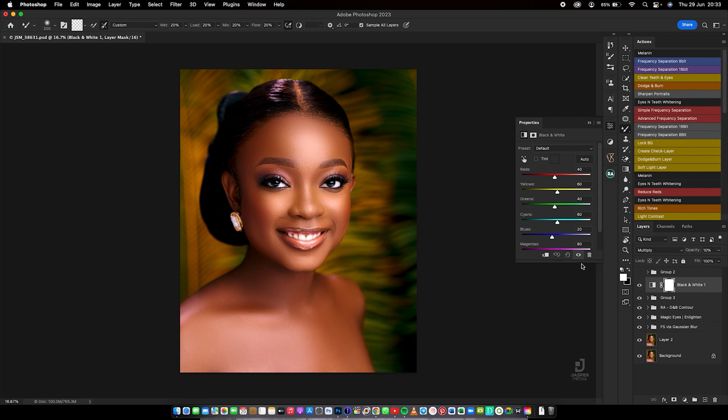Thank you very much for staying. We shall meet again. I don't want my lessons to take too long, so I'll make sure to keep them short so you can go over them again and again. I'll bring back another light skin tone and show you how I deal with it using curves and selective colors. You've now learned how to deal with Color Balance. I'll bring you another one covering curves and selective colors. Peace out!